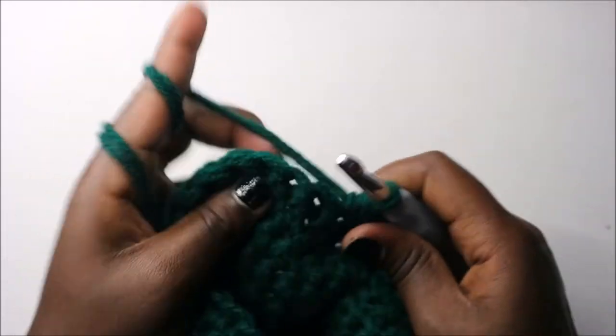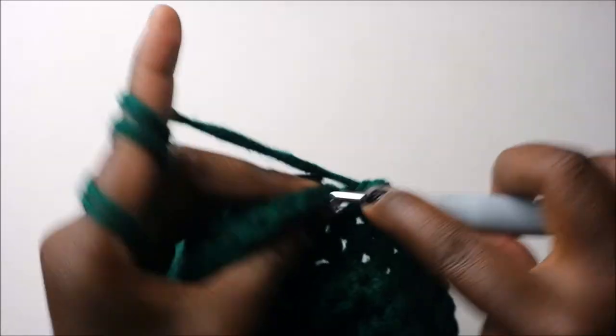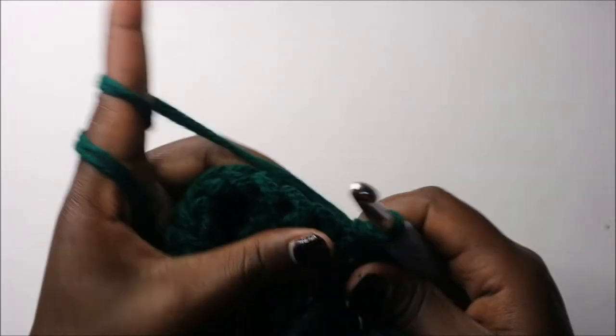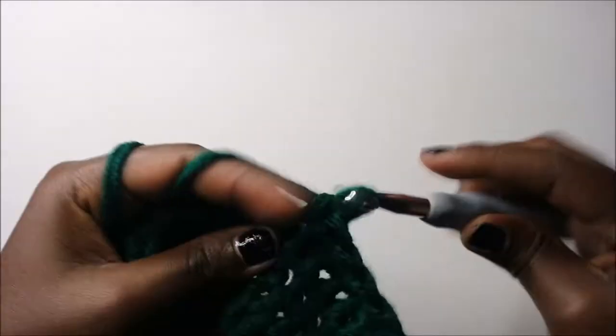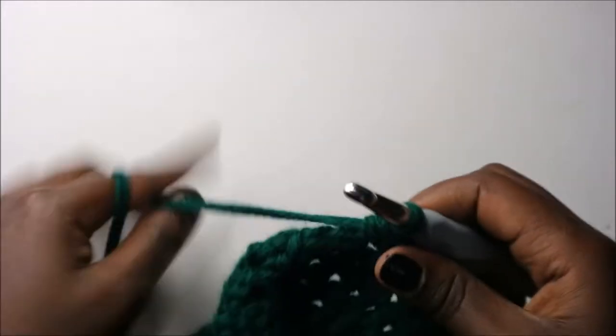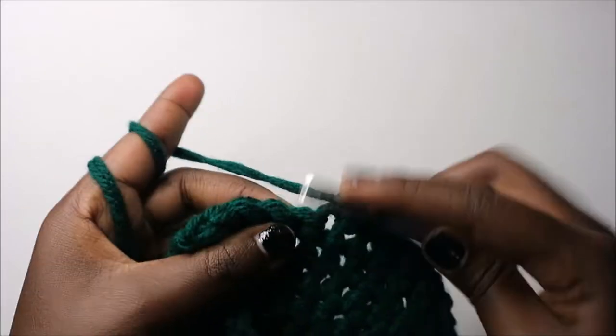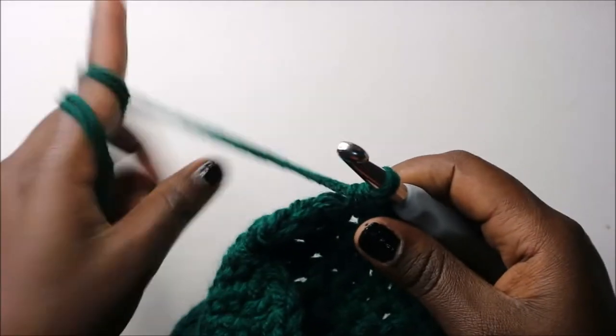Repeat one more time: seven single crochets — 1, 2, 3, 4, 5, 6, 7 — and decrease. Then do single crochet in the remaining five stitches all the way to the end. Then turn.